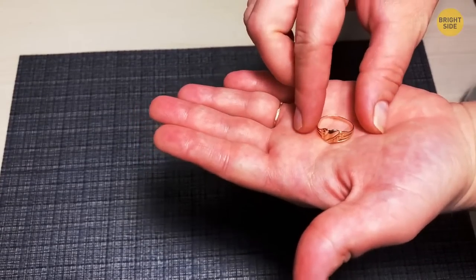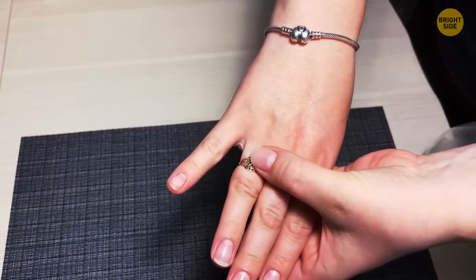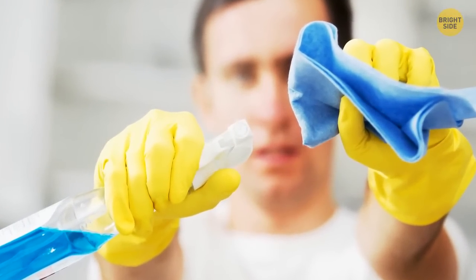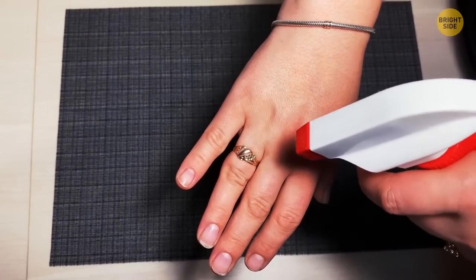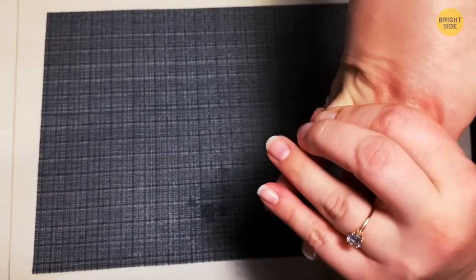Did you put on your friend's ring without thinking how much smaller their hands are than yours, and now it's stuck? Just grab a bottle of Windex! Windex cleans your windows, of course, but it also has a neat secret talent at removing stuck rings. A little spritz and that bling will slide right off.